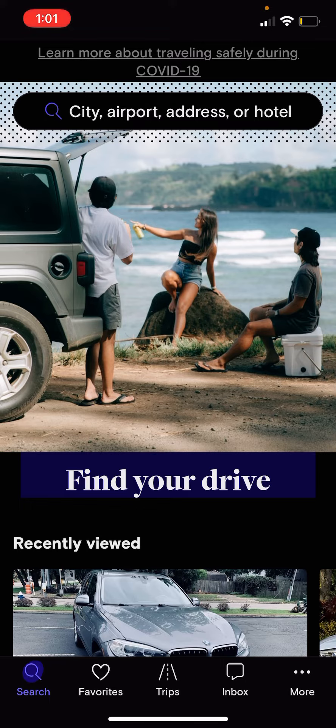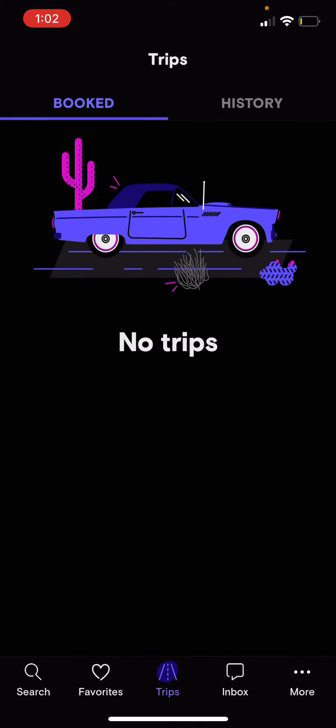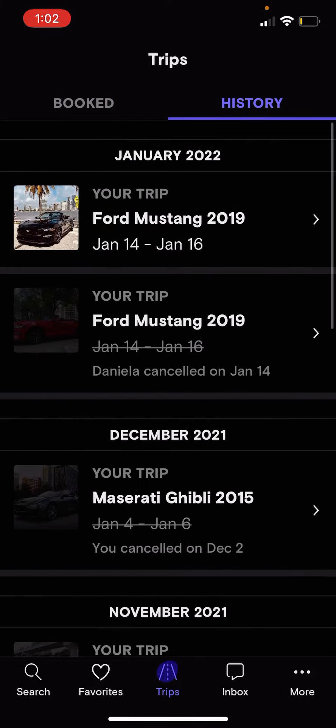Open your Turo app and make sure you have the latest version. In the center bottom part, hit Trips — click on Trips. Go to your booked trips.